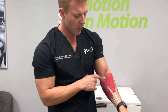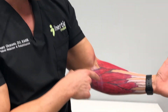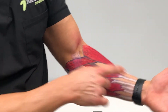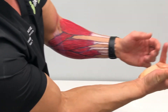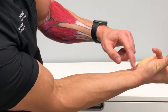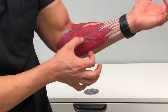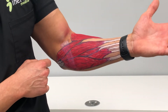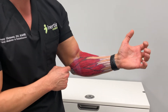This is the brachioradialis muscle here. This is the flexor carpi radialis muscle. This is the palmaris longus muscle — that's the muscle where you can kind of see the tendon pop up when you make certain movements with your hand; it's the most recognizable tendon. And this is the flexor carpi ulnaris muscle.